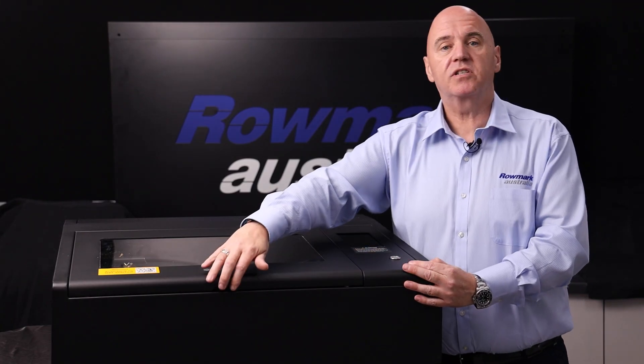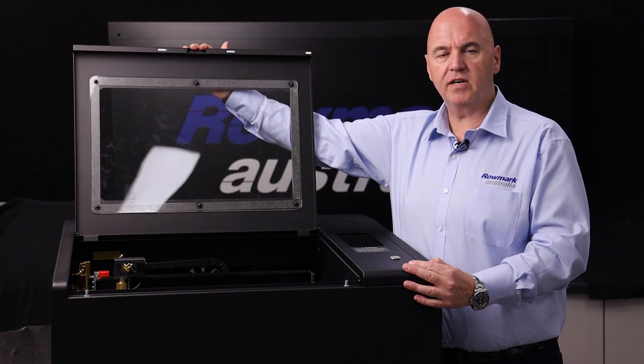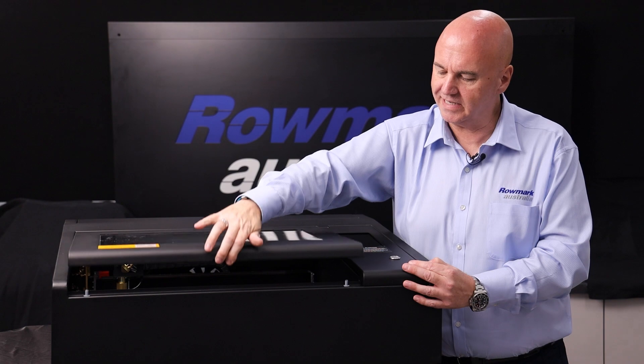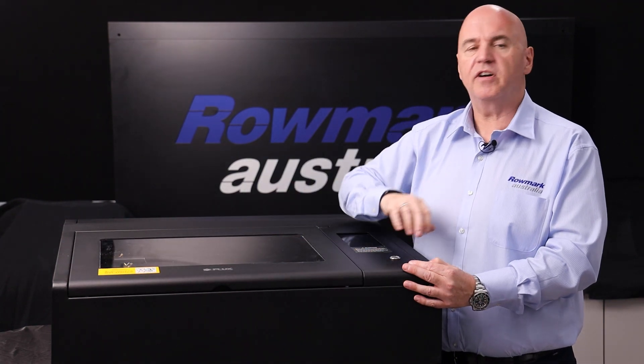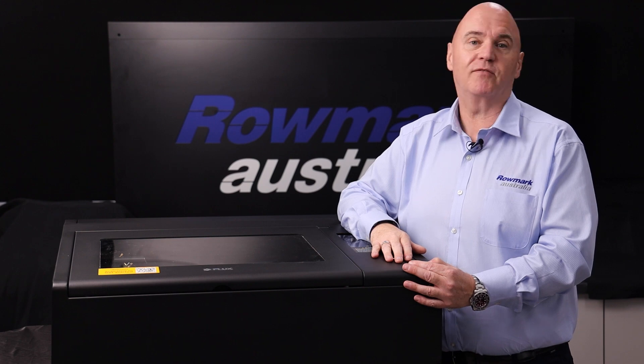This is the Beam Box 40 watt. It comes with a 400 by 375 engraving area. It's got a soft closed lid. It can cut up to 5mm acrylics and it's ideally suited for small signage and giftware.